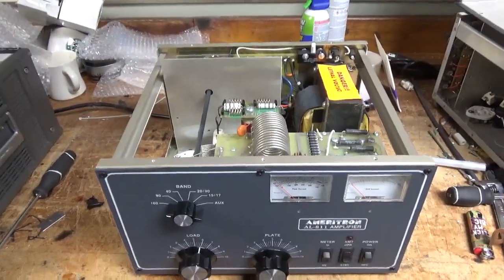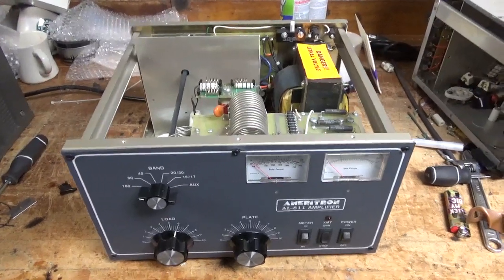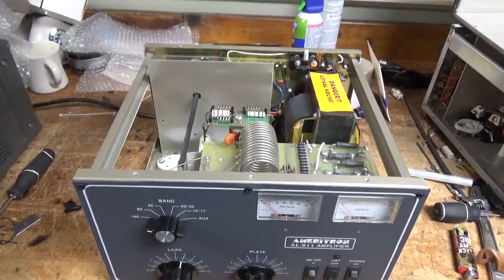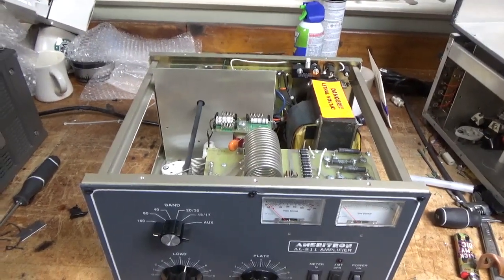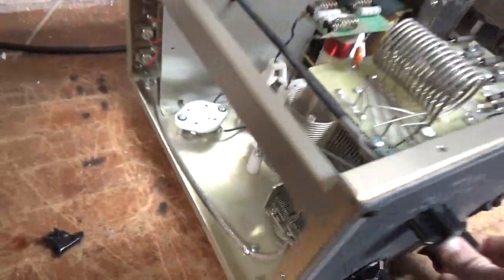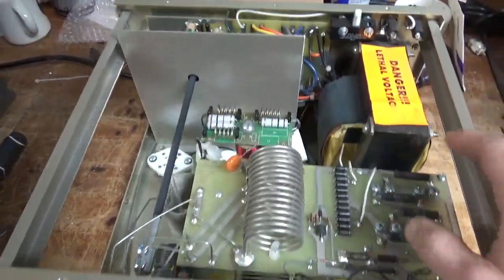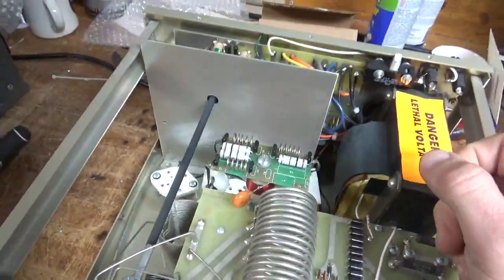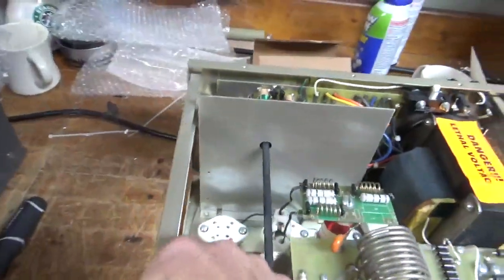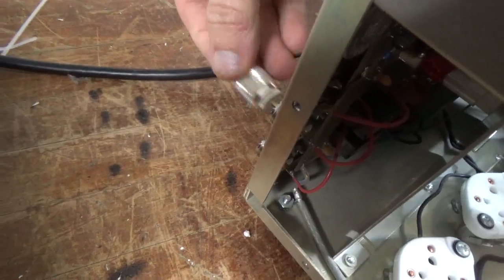Hey everybody, I got another Ameritron AL-811 amplifier in for repair. The customer bought a brand new set of Pentalab tubes, so I need to go through it and fix all the issues. I'm going to add the gas discharge tubes, remove the metal oxide varistor, and do everything else I normally do. It also needs new SO239 connectors — there's a new PL259 and you can see it just slips in and out.